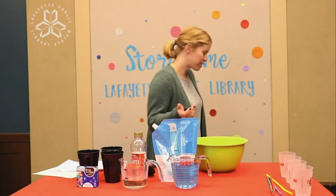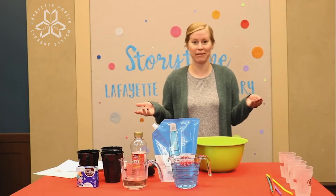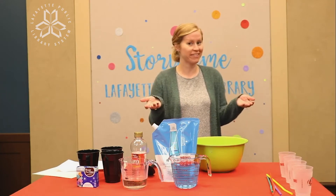Hi there! I think we should paint with bubbles today for Craft Challenge Thursday. What do you think? Let's do it!